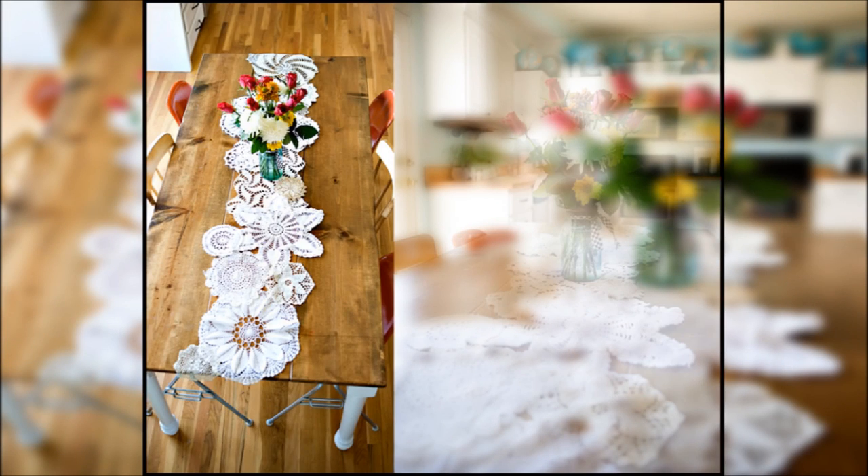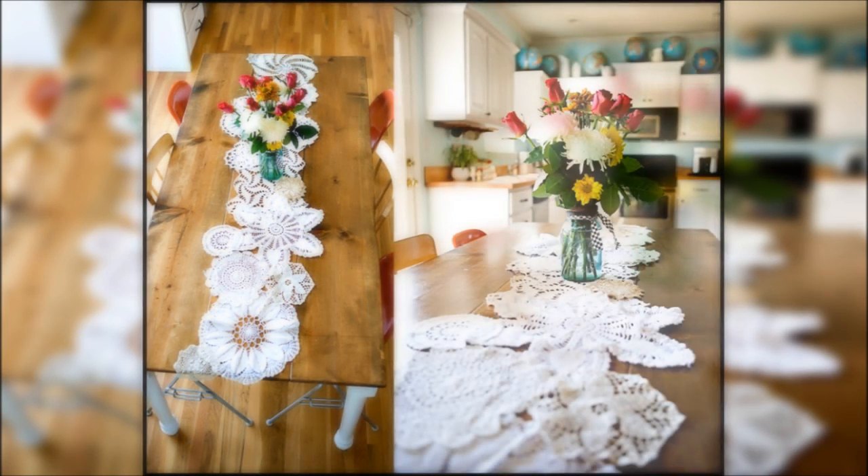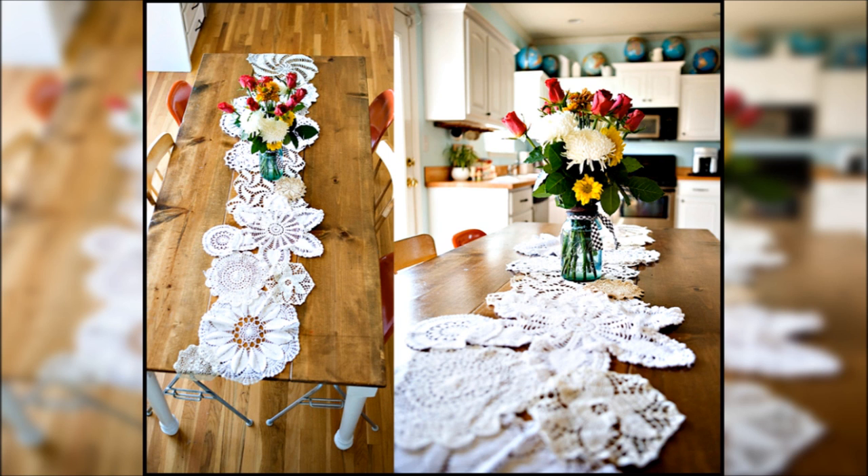Project 6: Dress up your dinner table with a charming lace runner. Basically, it's a bunch of doilies stitched together — so easy and cute.